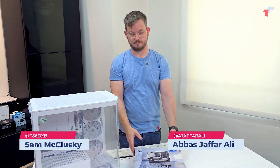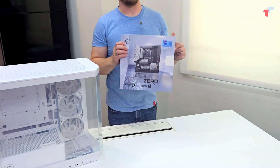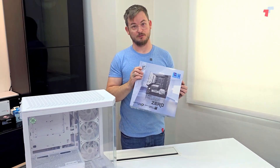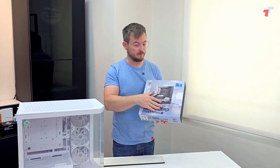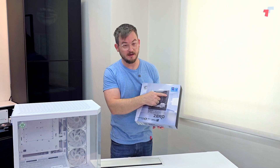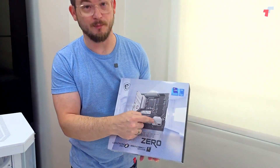Project Zero. Sam, what is Project Zero from MSI? Project Zero is MSI's new, one of their latest motherboards. Now it may look familiar, but all the connectors are now moved to the back.